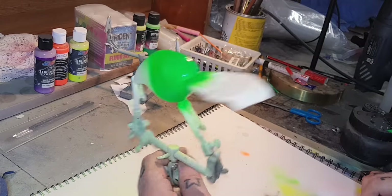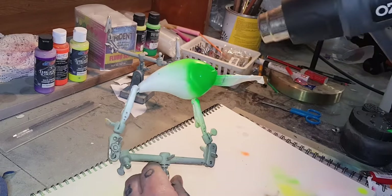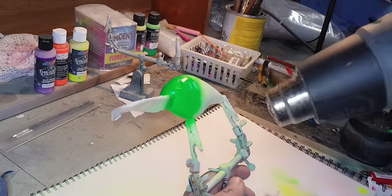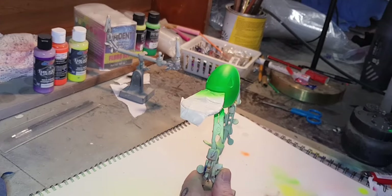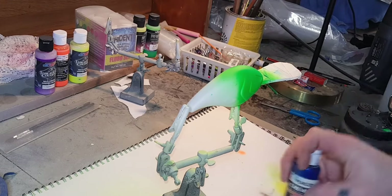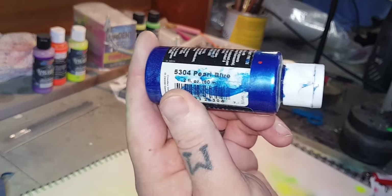Alright, that looks covered well enough. So the next colour is new — we'll get some blue. That's Createx Pearlescent Pale Blue.